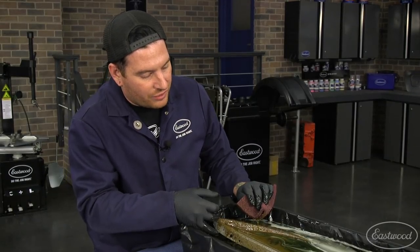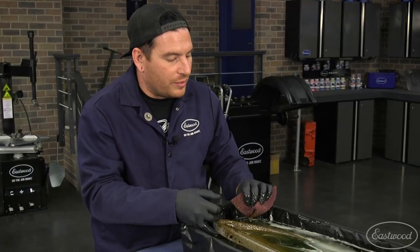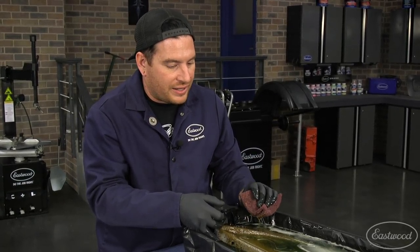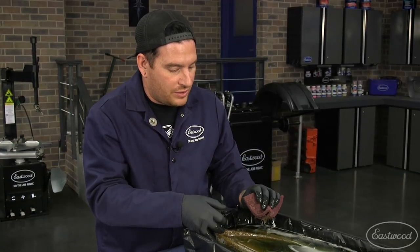So we're going to put this back in. We're actually going to let this sit overnight. I'm going to scrub it a little bit and let it sit at least for a few more hours, if not overnight. Then we're going to check back, wash this off, and see where we're at in the morning.